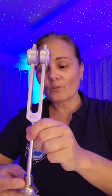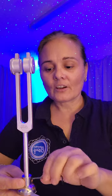Pop the fork into the boot there, tighten this up — it's very easy, just with that allen key again.